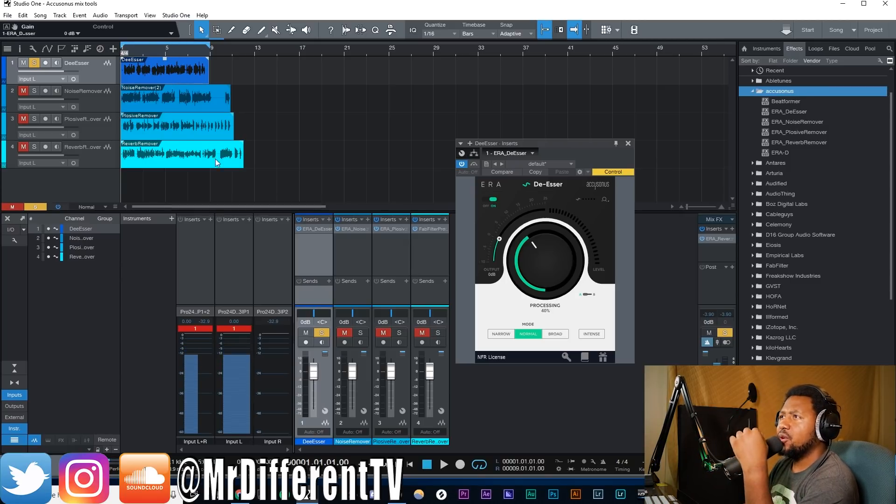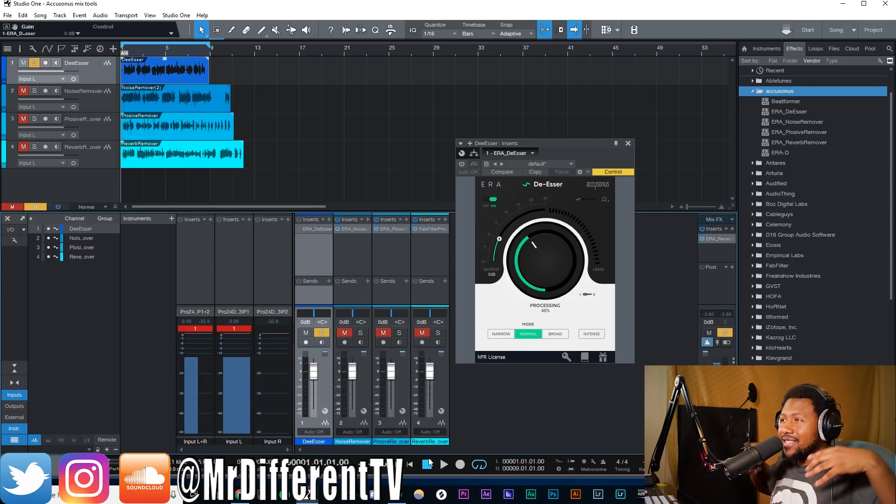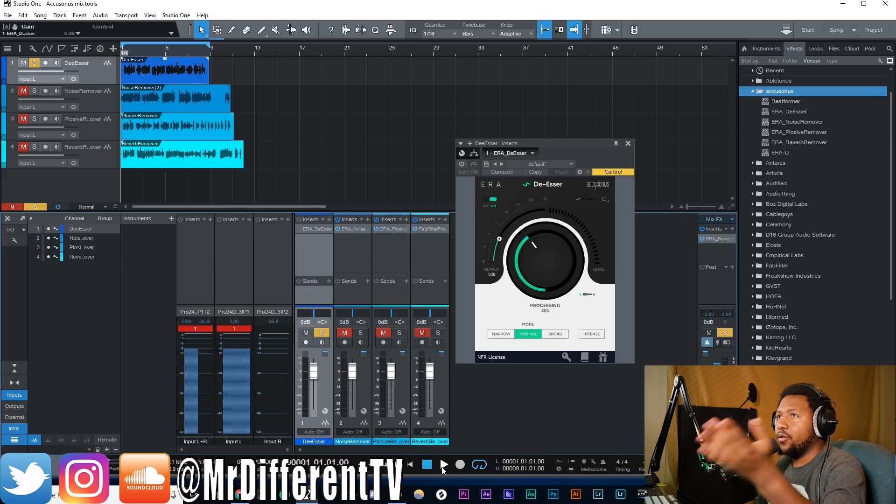First I want to start with the De-Esser. All these examples are extremely overdone — I'm going beyond and beyond to make it sound worse to see what these plug-ins can actually do. These are not any kind of real-world scenario; I just overdid the S's and plosives and everything just to overdo things. So keep that in mind.